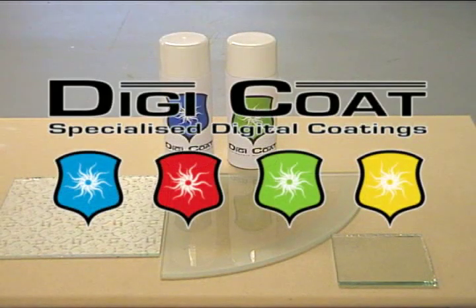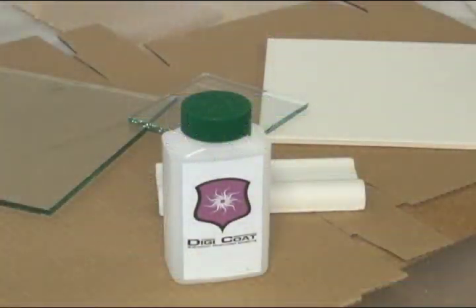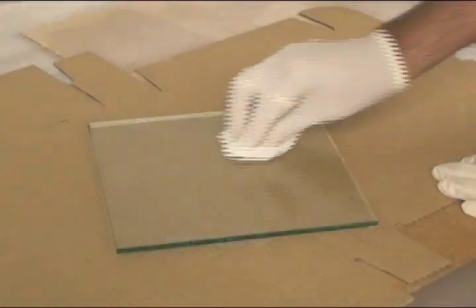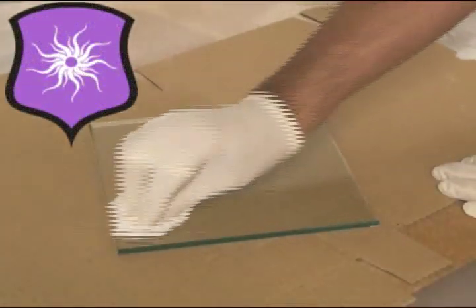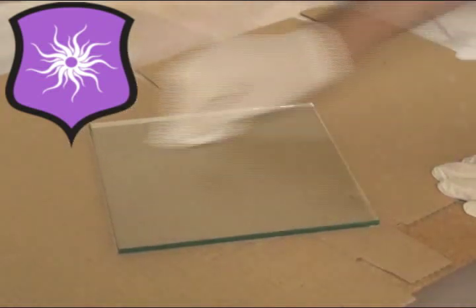Digicoat coatings for sublimating onto glass. Glass will need to be pre-treated with the Digicoat adhesion promoter. Apply evenly with a clean cloth, then dry thoroughly with a different cloth. No residue should be visible.